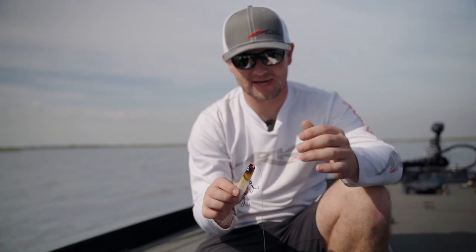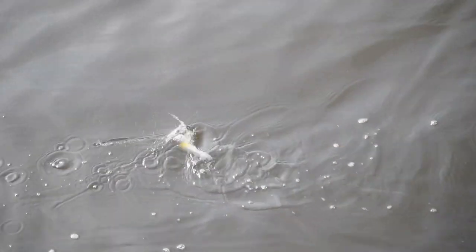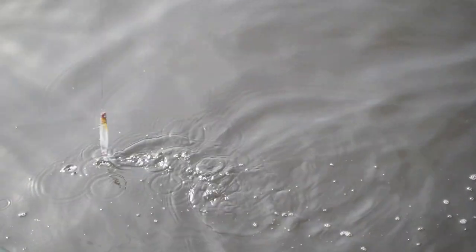That design makes the bait work correctly the way it was intended. If you're on a herring lake or a shad spawn lake where you need to work this bait fast, it's going to have a real tight action — it's not going to go side to side very much, unlike the TS.